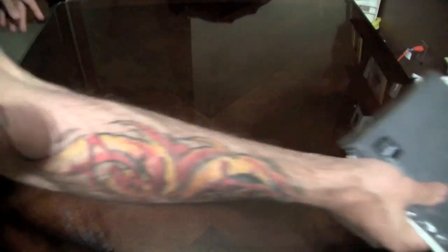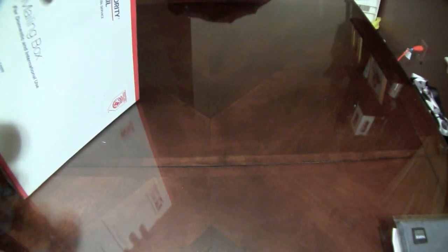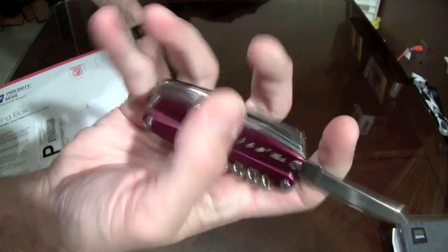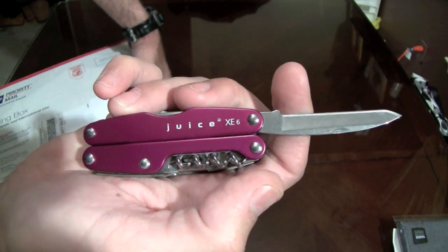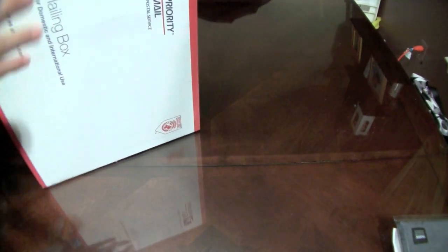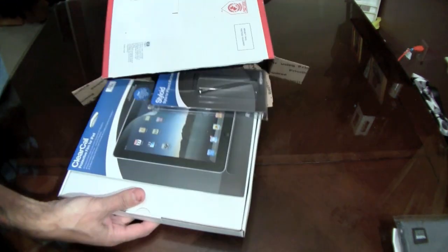Here's a RadTech box and it's kind of heavy. Right now I'm using the Leatherman — the Juice X E6 — really nice. Let's crack this one open. This one here is from the guys over at RadTech, came a couple days ago. I didn't expect this one — it came to the P.O. box and I Twittered it off.